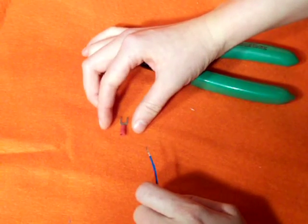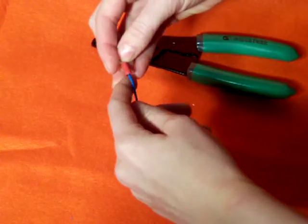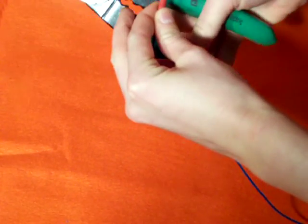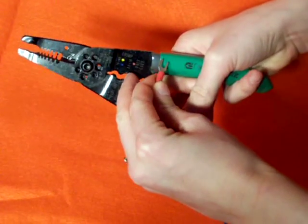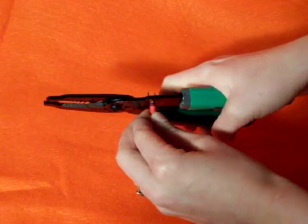To use a wire crimp connection, take your stripped wire and insert it into the base of the crimp connector. Hold it in place, locate the gauge wire insert for your crimpers, put it in place, and squeeze.